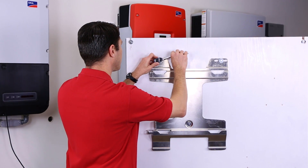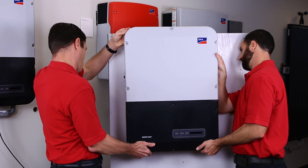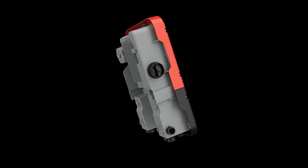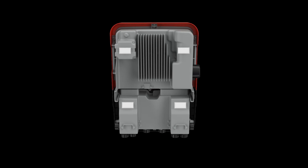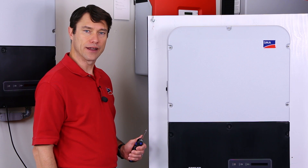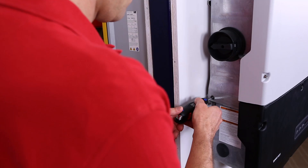After marking and drilling pilot holes for the upper and lower mounting holes, secure the bracket with hardware appropriate for the mounting surface. Now we're ready to lift the Sunny Boy and place it on the bracket. If you look at the back of the inverter, there are mounting lugs for the upper power unit and the lower connection unit that need to hook into the bracket for proper mounting. Lastly, we need to secure the inverter to the mounting bracket using the supplied screw that mounts on the left side below the integrated DC disconnect.